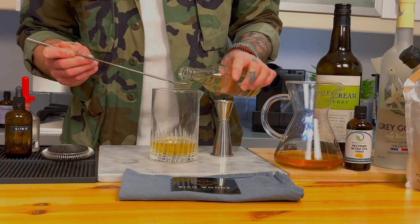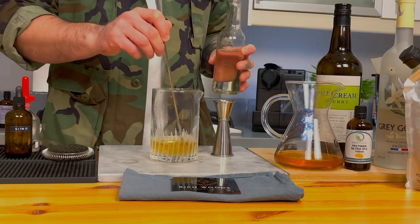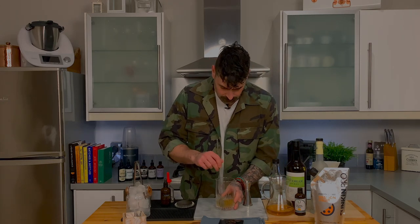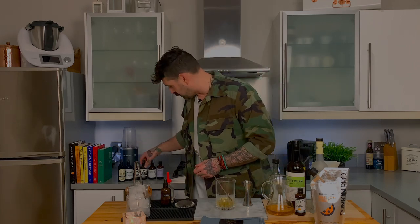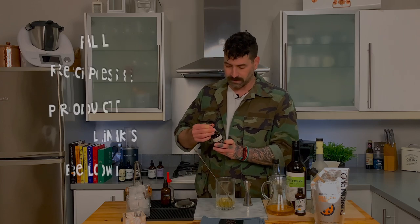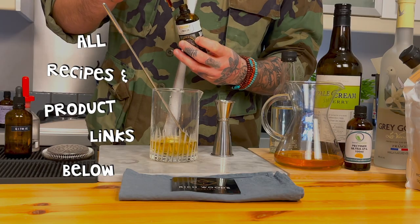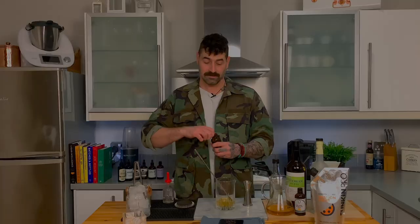Next, some sugar syrup — add two bar spoons, so approximately 5 mls depending on the size of your bar spoon; this is a 2.5 ml bar spoon. I'm also going to add some vanilla bitters — I've gone with Bob's Vanilla Bitters, again I'll drop the link below the video. Then I'm going to add some acid — a citric acid solution. This is a 20% solution: 100 mls of water and 20 grams of citric acid powder.